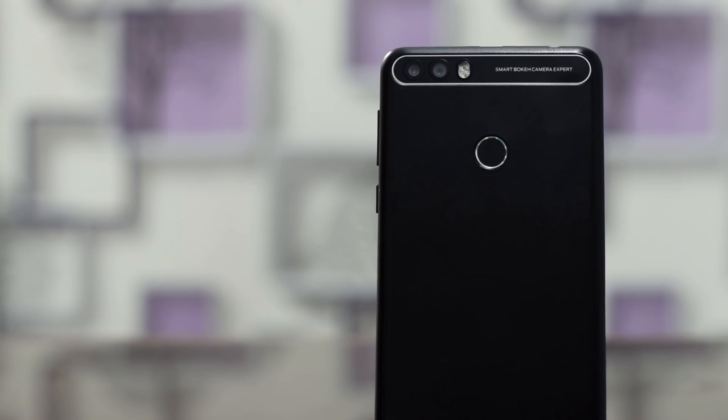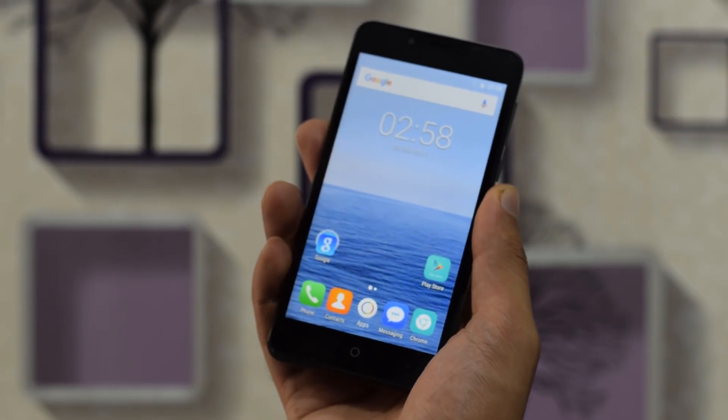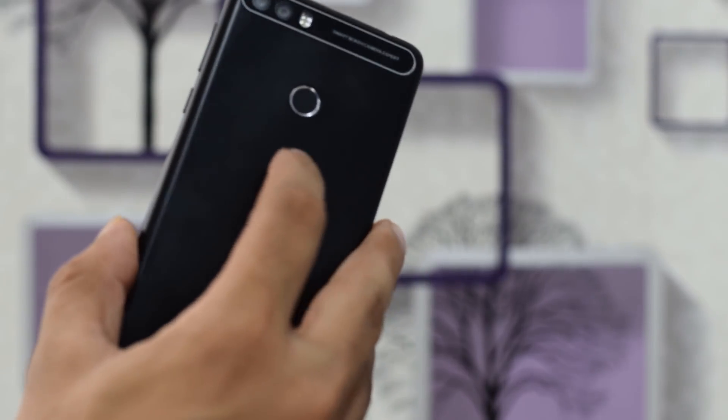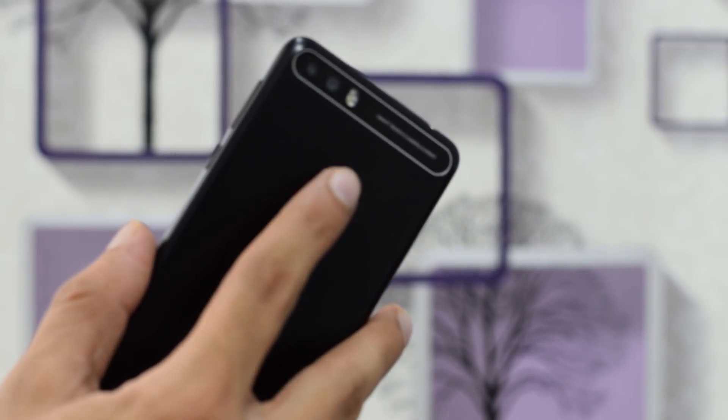The fingerprint sensor on this phone has outstanding reliability, and the fingerprint scanner is blazing fast. Thanks to smart touch technology, it has an independent ISP for storing and processing fingerprints.